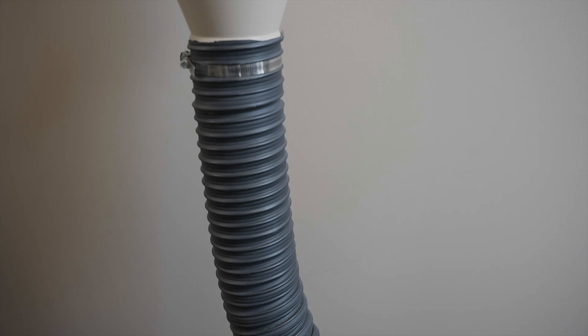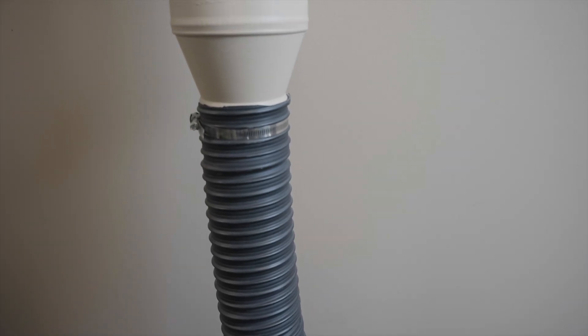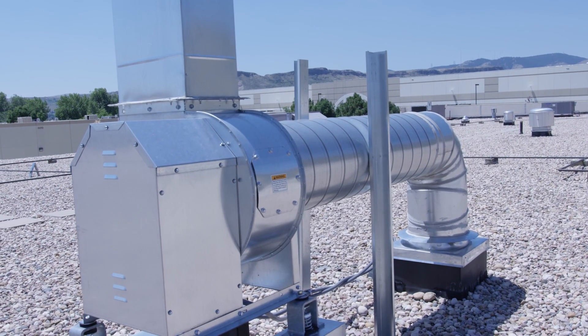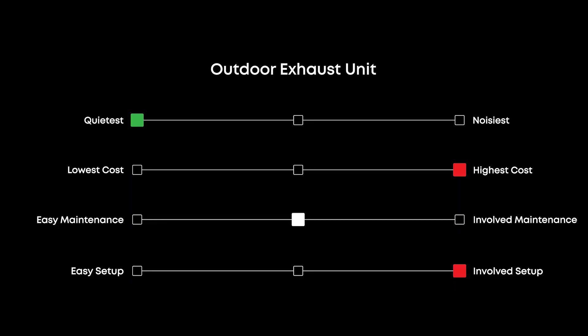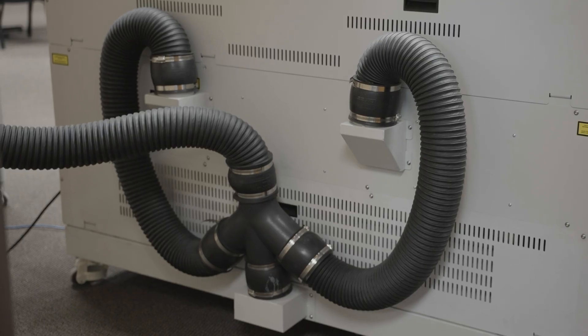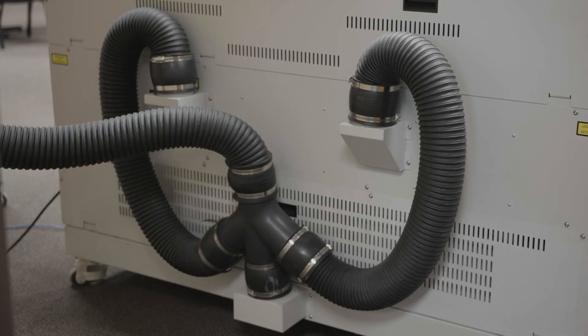Exhaust option 3 is the outdoor exhaust unit. This option involves connecting your machine's exhaust ports to ducting that directs the airflow outside of the building to an external motor blower. This is ideal for using a laser in a fixed location, and it results in the quietest and most efficient operation. You will want to keep the ducting as short as possible between your laser's ports and the building's ducting, to reduce air turbulence and to maximize airflow.